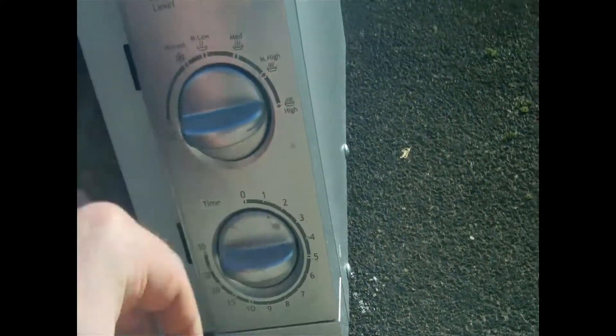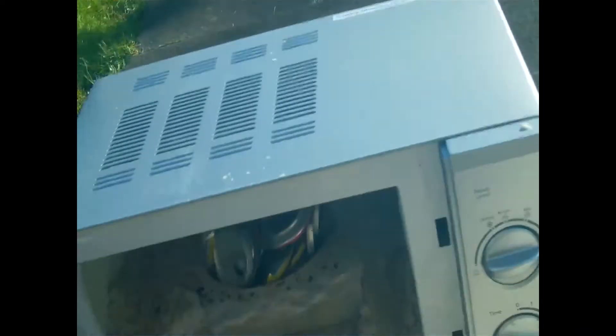So here we go — high, 30 minutes. We're going to go three, two, one, run! Three, two, one, run!